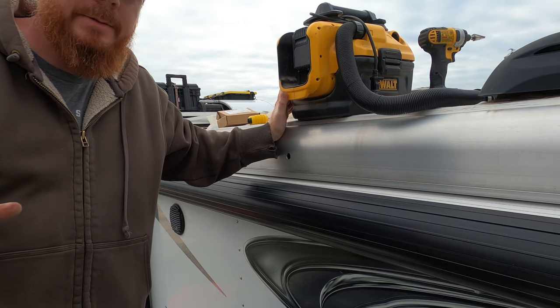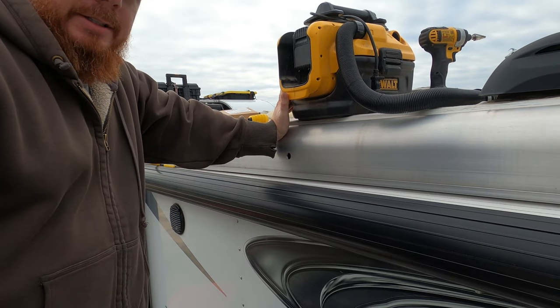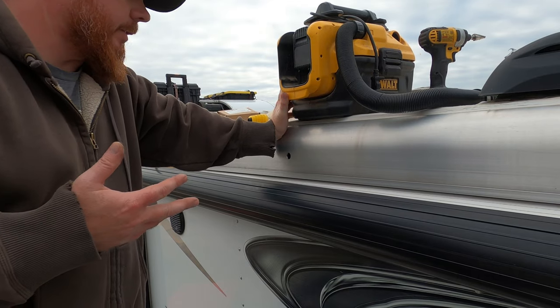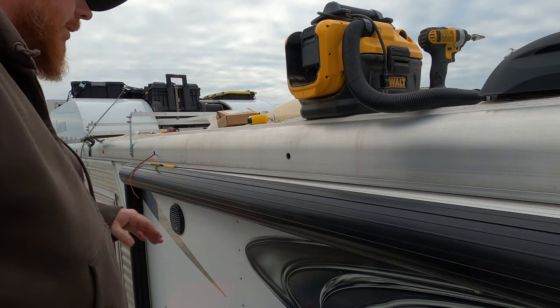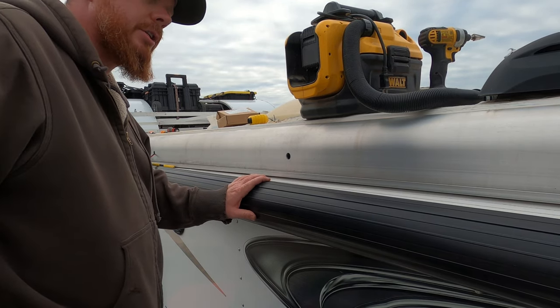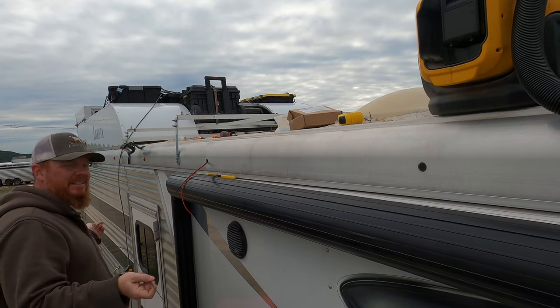If you're wondering why I vacuum so much, it makes a huge mess drilling this out - the shavings get everywhere and they're hard to clean up, and the more the wind blows the more they spread. I try to vacuum them up pretty quickly, plus I really want to keep shavings out of the awning. Now it's time to repeat the process - I think it's going to be a lot easier without that wall in the way.